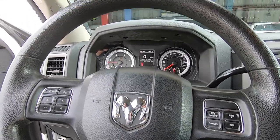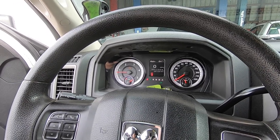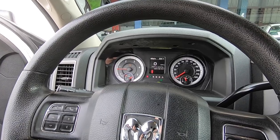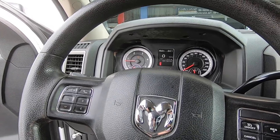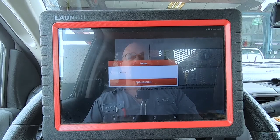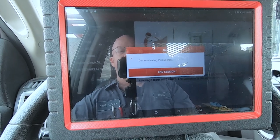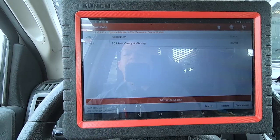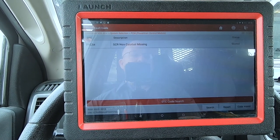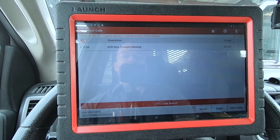2015 Dodge Ram, 165,000 miles — check engine light on. They called it an MIL light but that's a maintenance indicator light, so it's not right. It's a check engine light or SES — service engine soon. Runs good — I already drove it, so I guess it's only just a light. Probably a particulate filter warning or something along those lines. EGR code — pretty common on these things, they get carboned up. P1C54 SCR NOx catalyst missing — uh oh. That sounds expensive. We have to jump on Identifix and see what's going on with that.